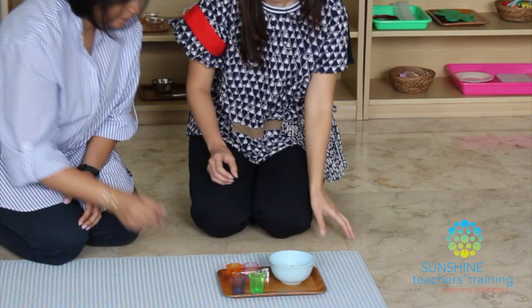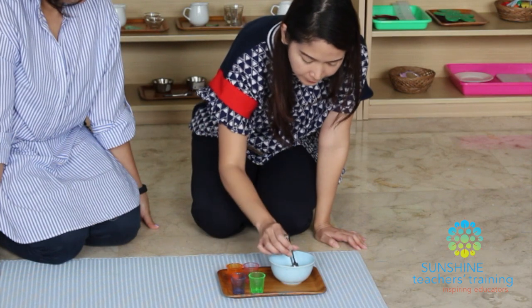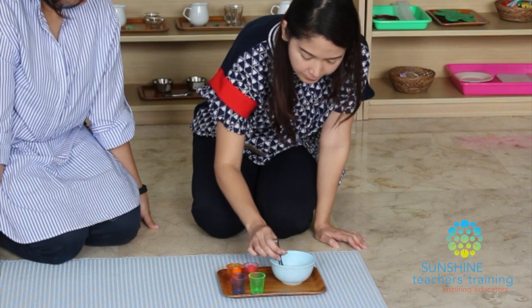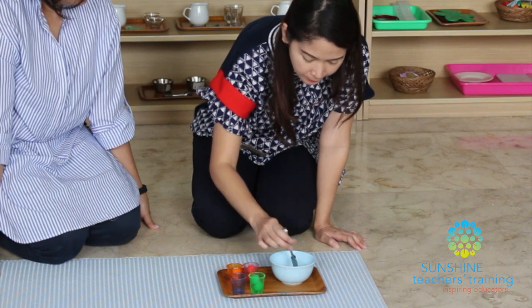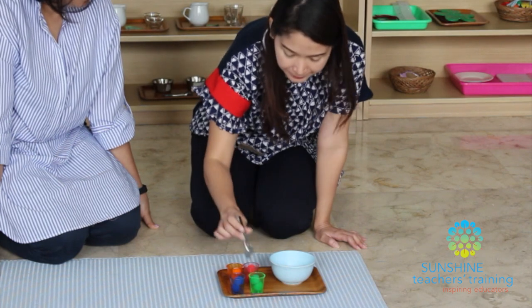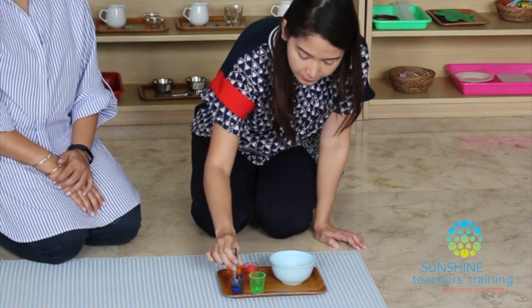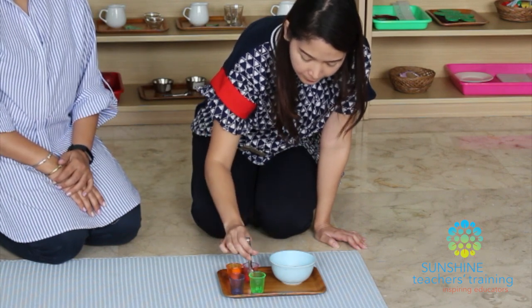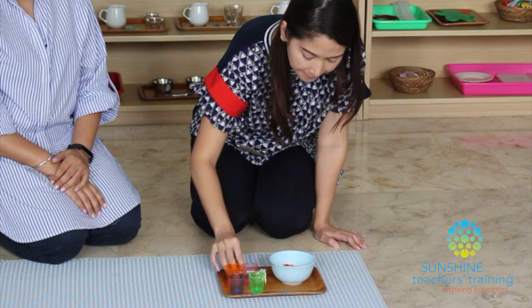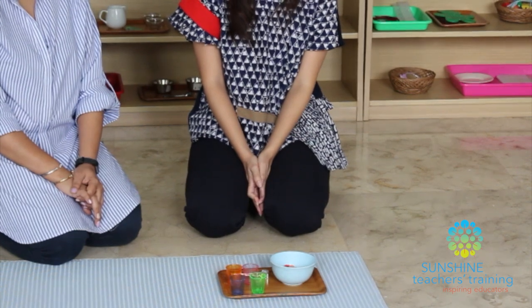Would you like to try? Okay. So today you've learned how to do transferring and sorting. You can take this and use it whenever you like.